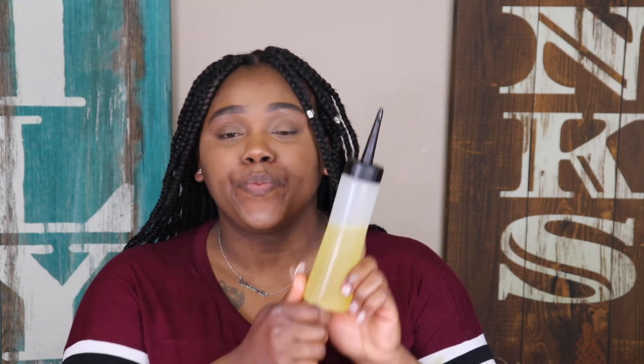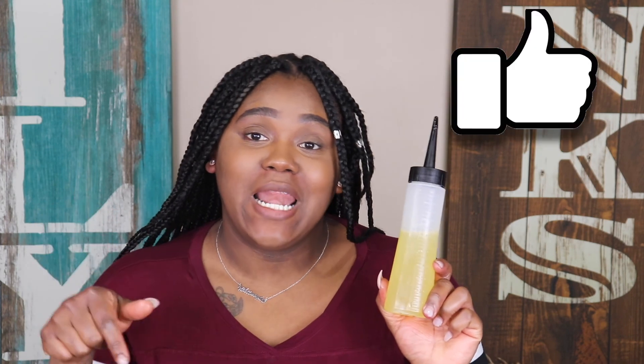Let me know if this video was helpful for you. If you guys enjoyed the information I gave on how I made my oils, make sure you like and comment on this video, and I'll see you guys in my next one. Bye!